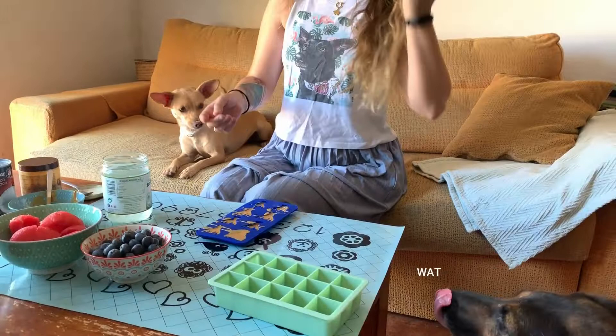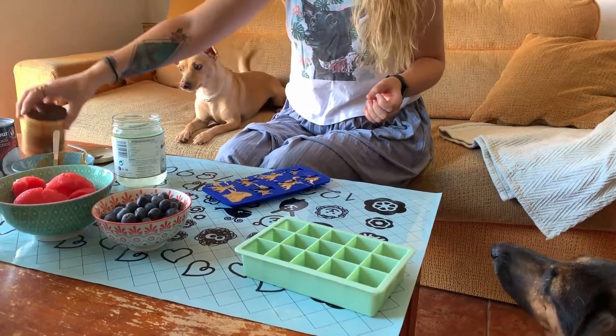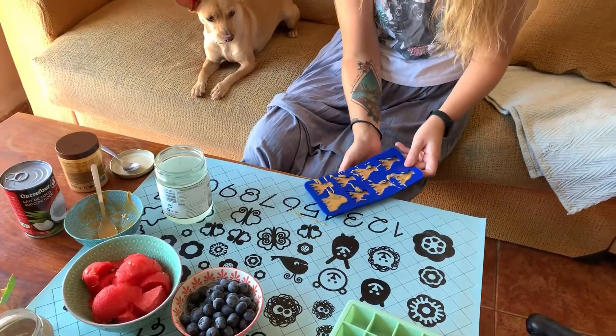So what you wanna do now is you wanna put them in the fridge — or in the freezer actually. This is liquid, and this is fairly liquid, so you want to serve these cold.